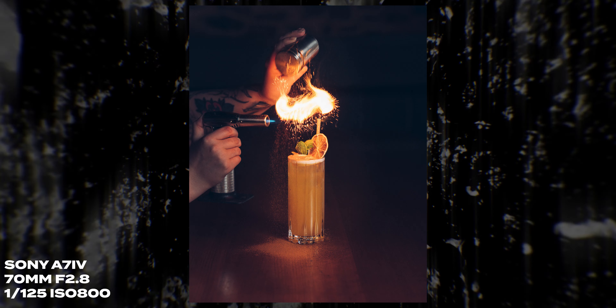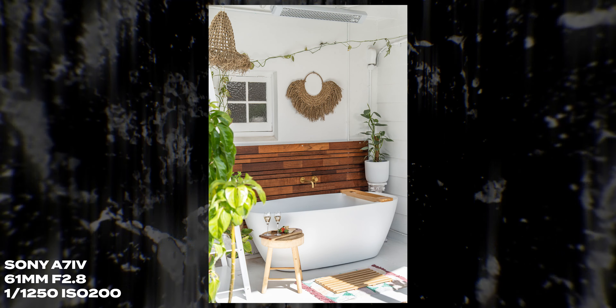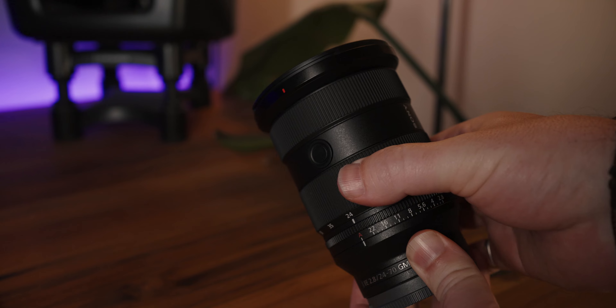Since getting the Sony 24-70 G Master Mark II, I've found it's been so versatile across so many different scenarios. It is so good for product photography, food, drinks, and cocktails — the minimum focal distance really helps. It's also been great for Airbnb photography, run-and-gun shoots, and locked off on a tripod. Yes, it's f/2.8 and not as wide as f/1.8 on fixed lenses, but having the flexibility to change focal length just by twisting the zoom ring is so good. On a fixed lens, if you need to change focal length, you're either missing the shot or fumbling in your camera bag.